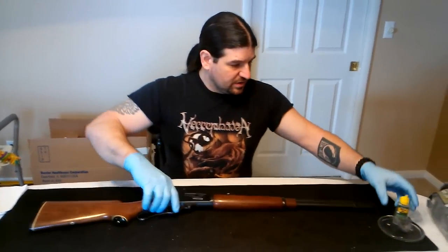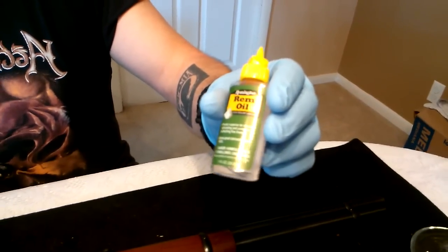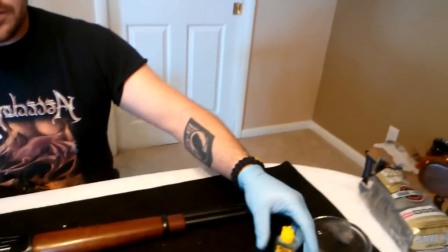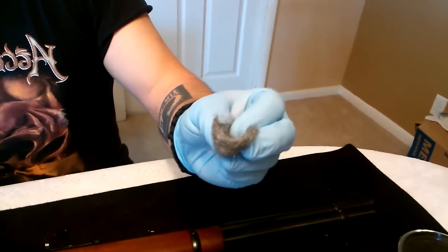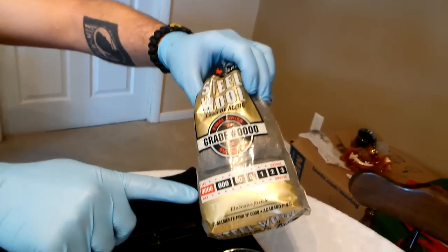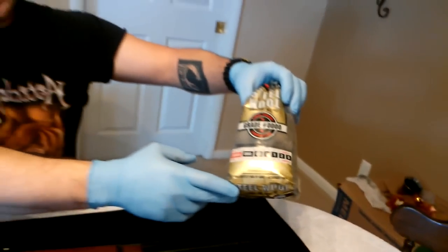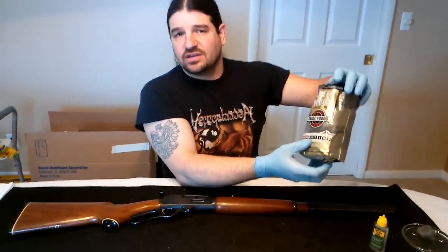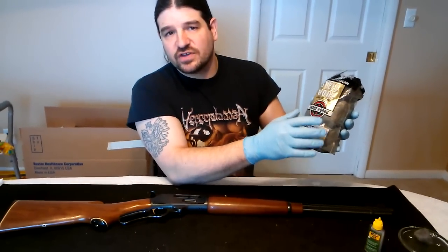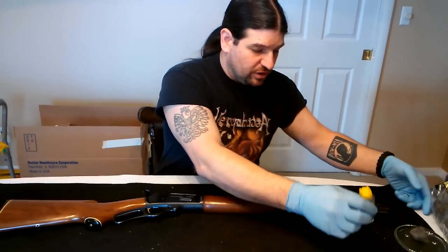All you're going to need is a couple things. Just a little bit of oil — any gun oil will do. I use this because it's cheap and you're not using it to lubricate anything anyway, except for the steel wool. You'll want 4-0 steel wool and it'll come in a package like this. It's fine. You'll find this anywhere where they sell painting supplies — you can get it in Walmart, in the painting department. But it has to be 4-0. You don't want to use the heavier, coarse stuff or you can damage the finish if you go on it too hard. So 4-0 steel wool and a little oil is all you'll need.